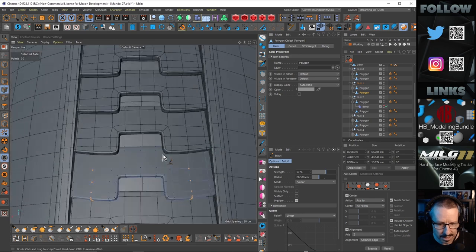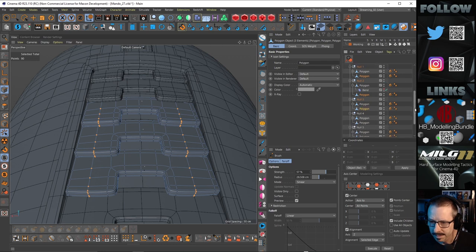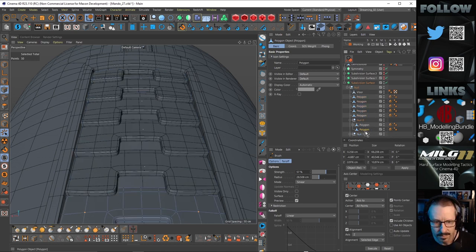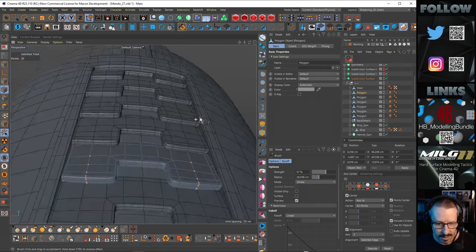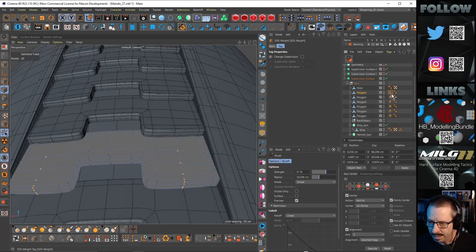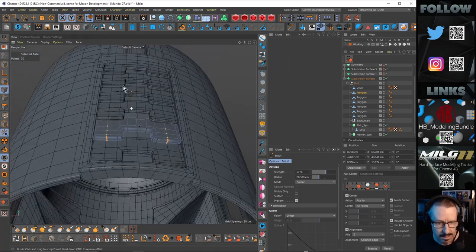So let's just grab this one, and this one, and this one — just get these all out of there. There's one more, the bottom one. Get those and get rid of these. Right, so they're all separate now. I've got a weight tag on there — I think I just sharpened up some corners. I can delete those now because they're all baked in.